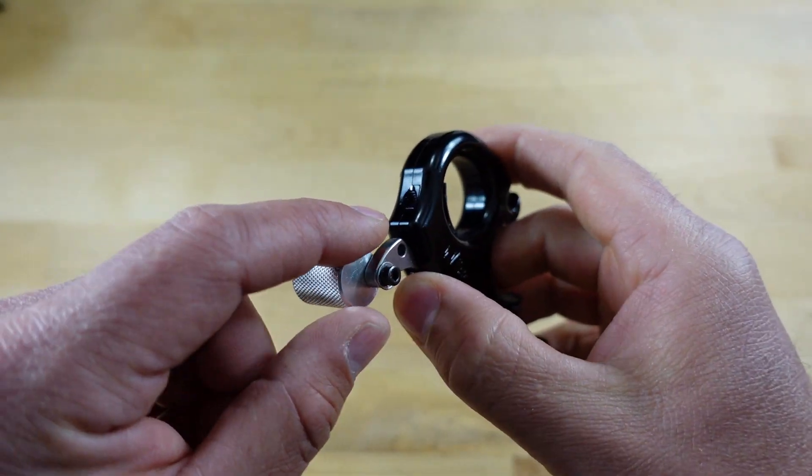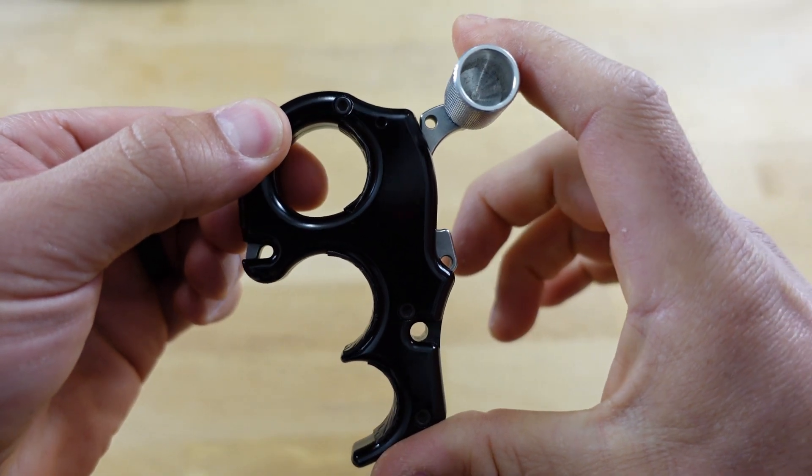We're going to begin with the Carter Wise Choice, due to the fact that this is a very simplistic release. This is a release I've shot over the past two years and I continuously gravitate towards it. As far as adjustability, it is very simplistic in design — you're only going to have one adjustment screw, and that's going to determine how hot or how cold you want the release. What I really like about that is it is very easy to get this thing dialed in for your shooting style.